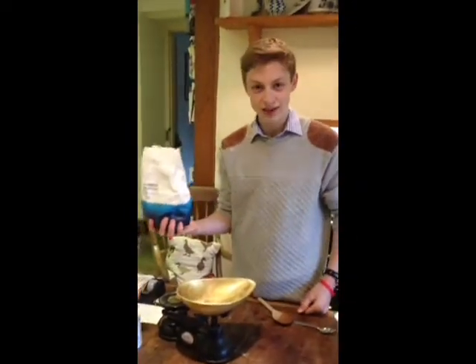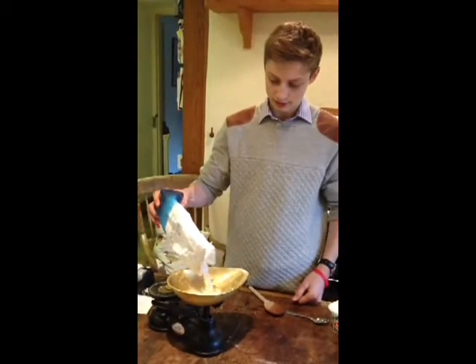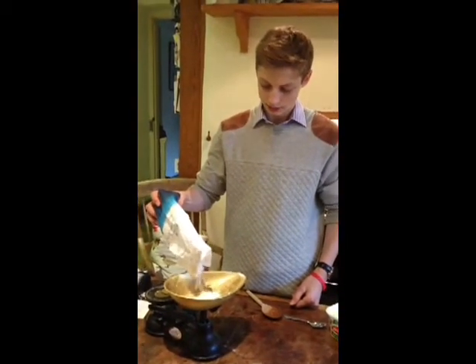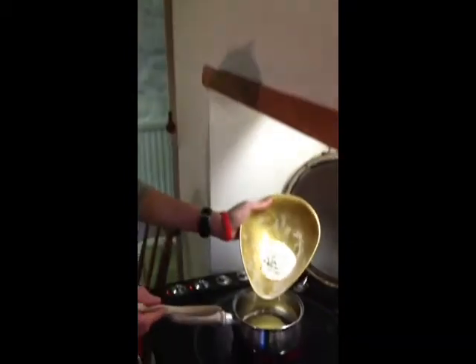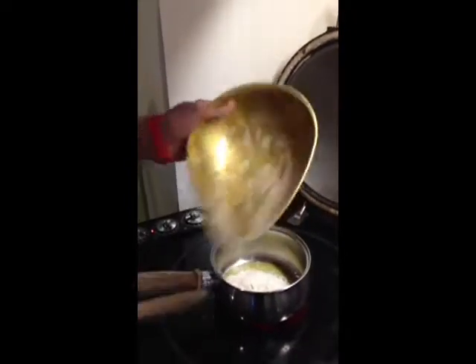Then weigh out 20 grams of flour. Pour your flour into the butter to form a paste.